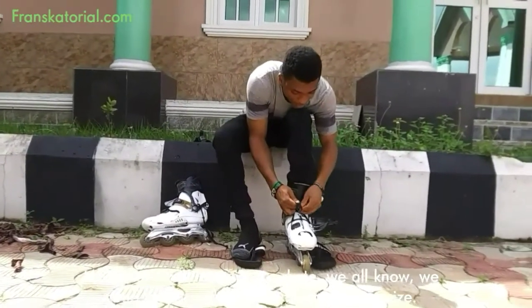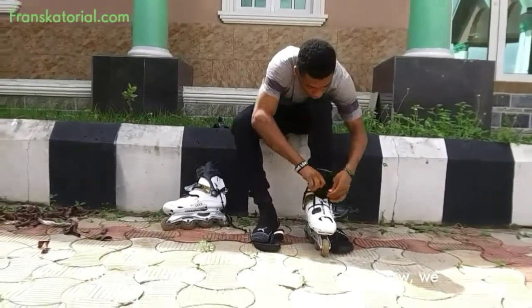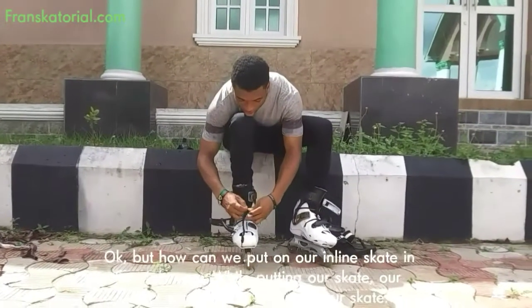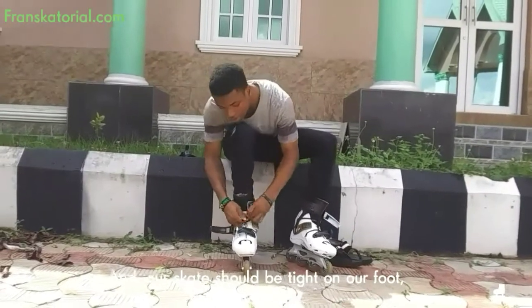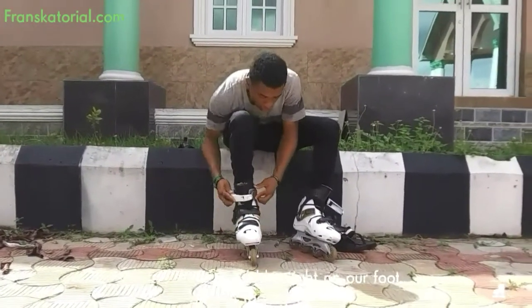Moreover, while getting our skate, we all know we need the one which matches with our foot size. But how can we put on our inline skate in the right way? While putting on our skate, our foot should be in the center of our skate, and we make sure that our skate is tight on our foot — but not too tight.